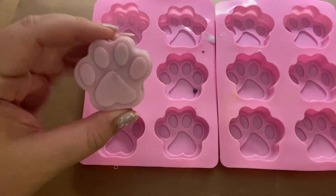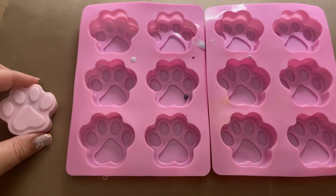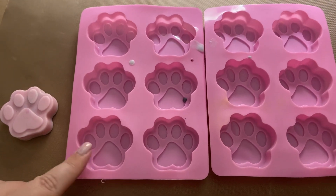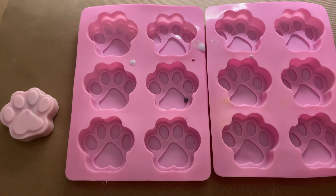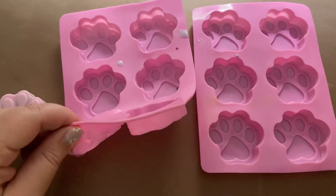This is just an example of what it looks like when it comes out. They are also super easy to pull out of here and really easy to clean as well. I use this a lot for soap making and I really enjoyed these. They're also super flexible as well.